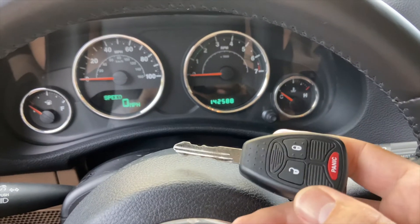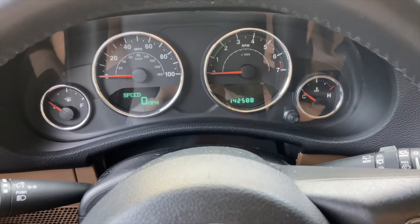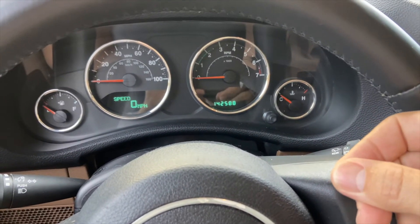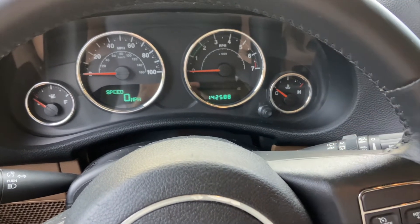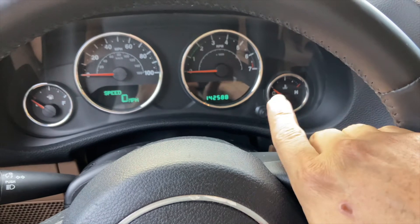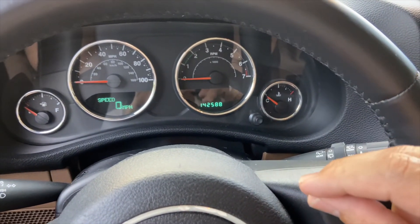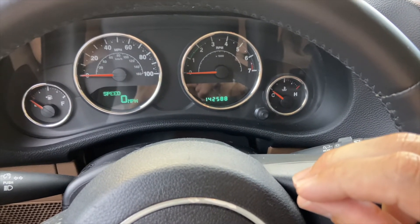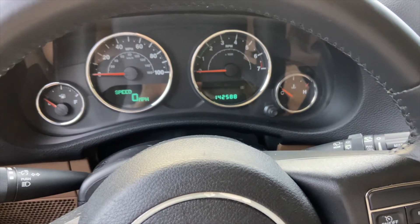So now you have yourself a third key. If you want to do that with successive keys, just do the exact same process over again: put in the first key, turn it two clicks, wait three to 15 seconds, turn it off, pull it out, put in the next key very quickly, two clicks, wait for the light to flash. Once the light flashes, turn it back off, pull it out, put the key you want to program into position, two clicks, then turn it off and you should be good.